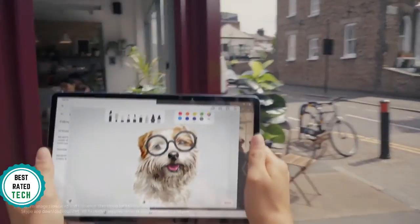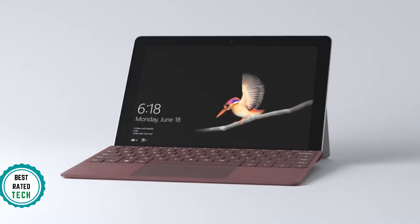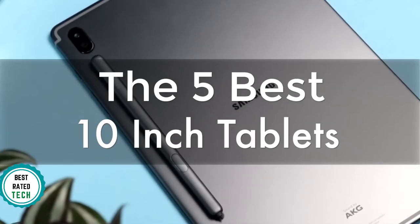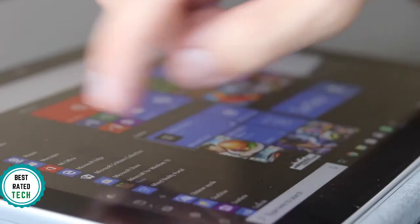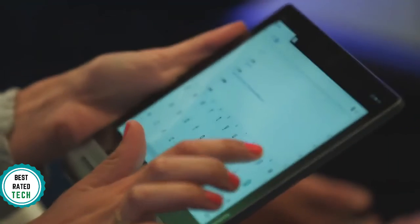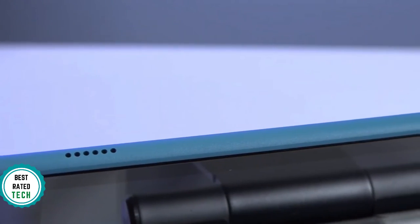Are you wondering what the best 10-inch tablet is for this year? If so, stay tuned, because by the end of this short video you'll know exactly which one to choose. We're going to check out the 5 best 10-inch tablets on the market. This list was made based on our personal views and listed based on price, quality, durability, and more. To see prices and get more info about the products shown, be sure to check out the description below.